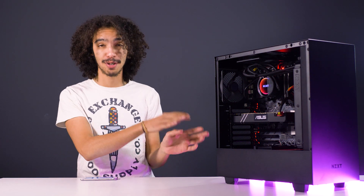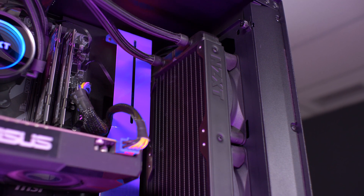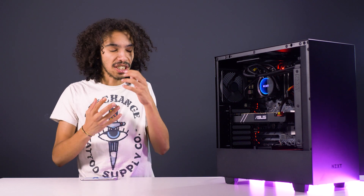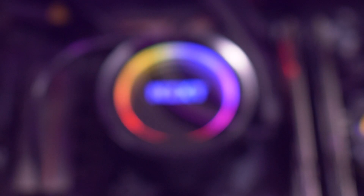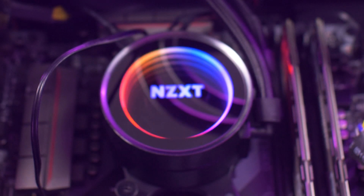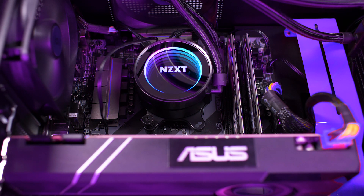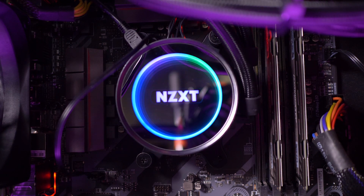This cooler comes in different options for radiator sizes. We've got the 240mm version, but you also get a 120 and a 360, so you can spec it differently depending on what size your case is. It's very easy to install, has mounts for both AMD and Intel users, and comes in at a fairly affordable roughly two and a half thousand rand for this 240mm version — and if you jump up to the 360, you're looking more along the lines of 3,000 to 3,500.